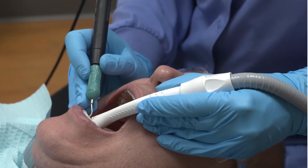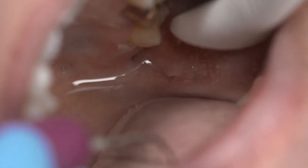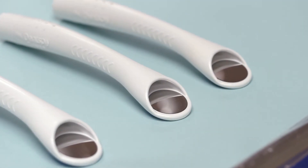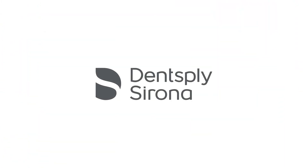The tips and tricks demonstrated in this video were developed as a valuable guide in utilizing the PureVac HVE system during ultrasonic scaling instrumentation. Please contact your Dentsply Sirona sales representative for additional support and information.